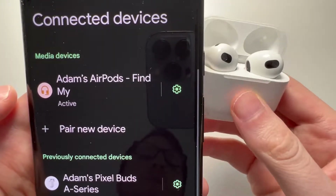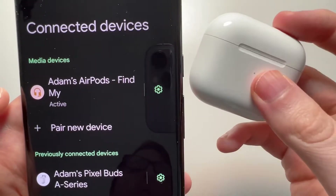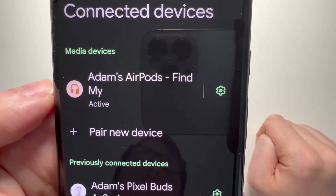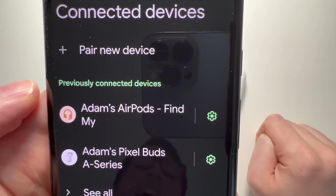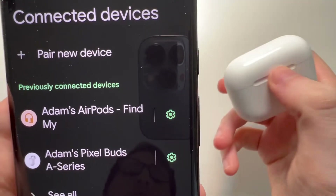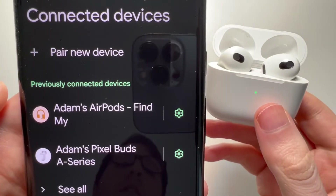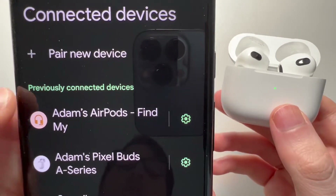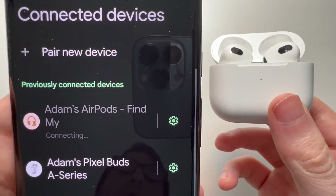One final thing — from here you're going to start using them. Now if we close the case, it's not connected anymore. So if you reopen it, it's most likely not going to automatically reconnect. You just have to press on it, but at least you don't have to hold down the button again.